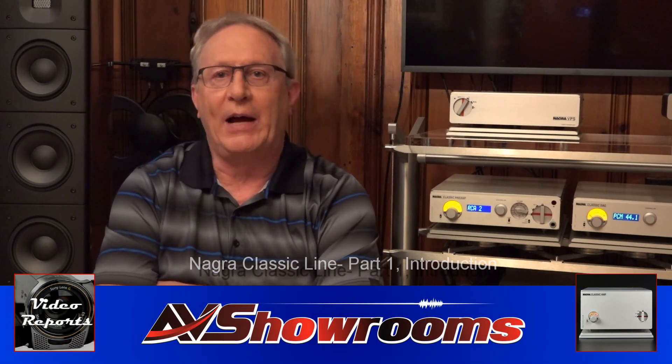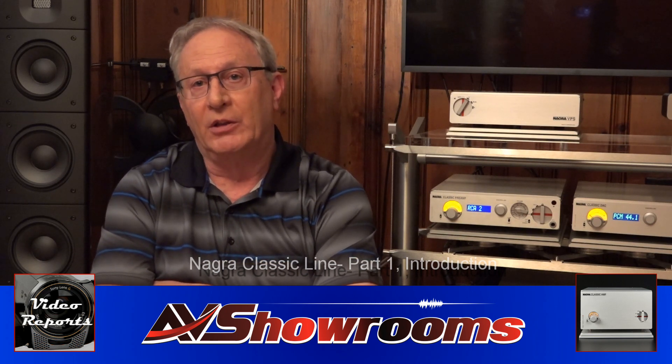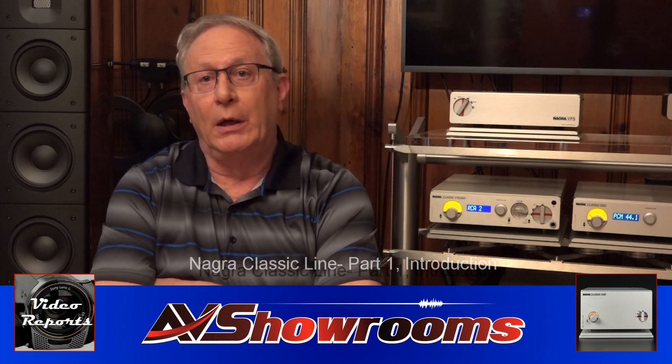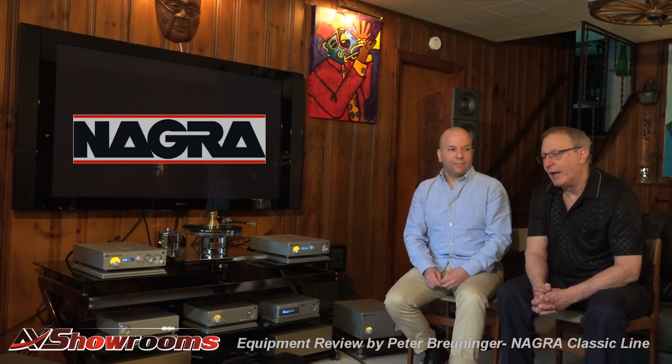This is a review of the Niagara Classic line. We're going to begin the review with René Lafleme helping us install the units. We're going to wind the clock back to René's visit. My name is Peter Brunier, and I'm here with René from Niagara.